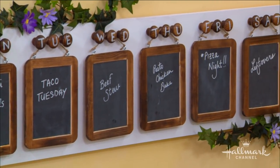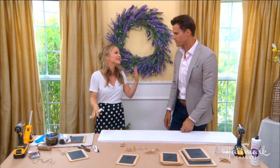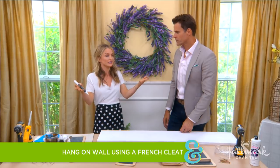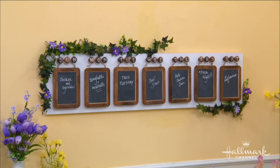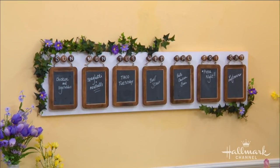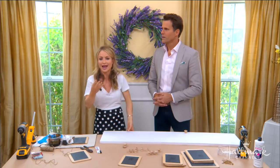Now, in order to hang the entire thing up on the wall, we would probably use a French cleat. This is also going to depend on where you have this in your house — if you have it on a wall, or if you have it leaning up against something. It really is going to depend on where you have it in your house and what kind of wall you're hanging it onto.